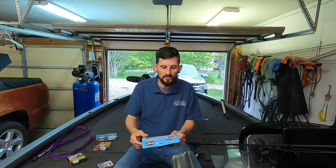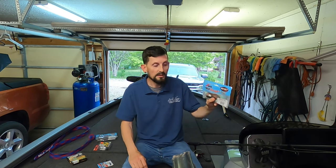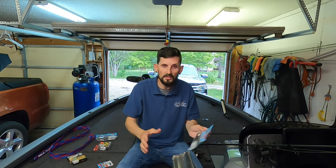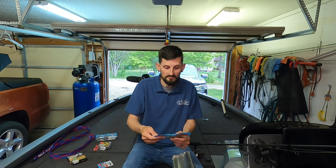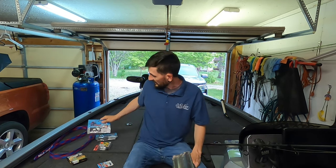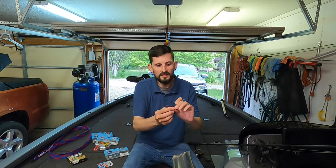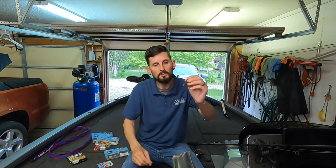There are plenty of colors, and I use the Z-Man Finesse TRD almost exclusively because they float and hold up well. This is the original in Green Pumpkin, one of my favorite colors — Green Pumpkin pretty much everything. This is my go-to when I'm going to Ned Rig fish. In the recent tournament, because it was a little cloudy and I wanted something more bluegill-oriented, I went with one that's purple on one side and green pumpkin on the other. Very good colors — it worked great that day and helped me take home the win.